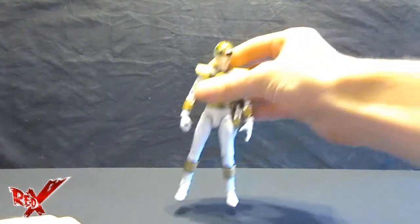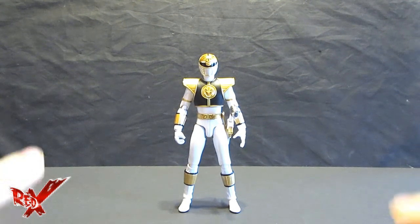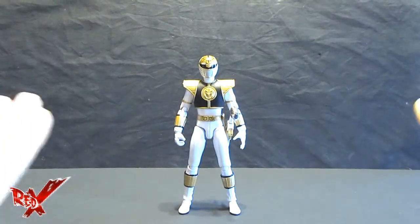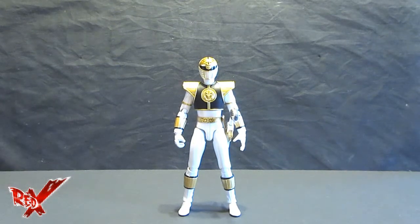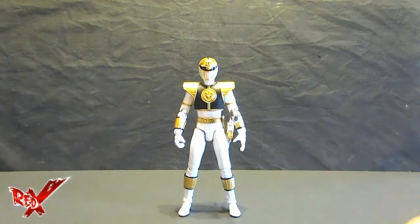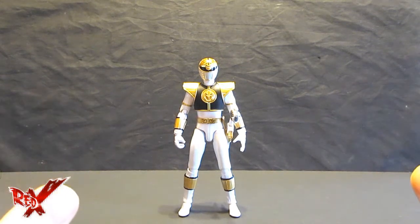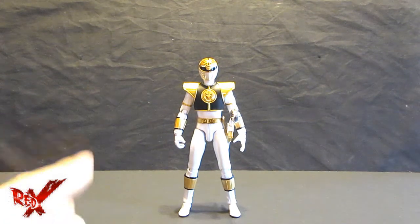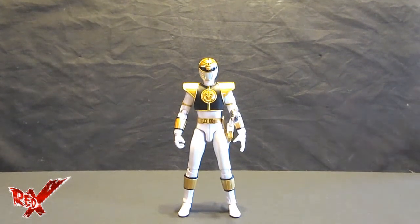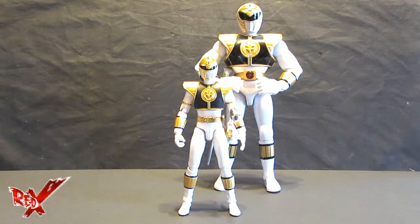There he is — at long last we finally have the perfect White Ranger figure. I'm not saying Bandai of America didn't try. The Super Legends one was pretty spectacular but just wasn't great — the muscle points and articulation really weren't up to figure standard, even if it had its charm. Since I don't have it anymore, we'll do size comparisons with some other figures. Let's start with the talking White Ranger figure.